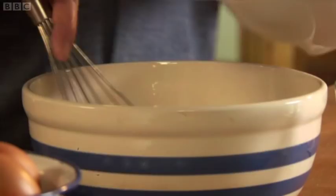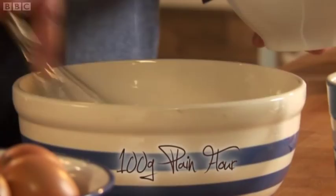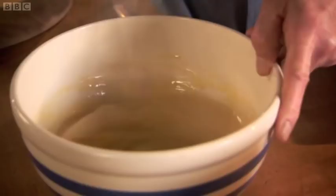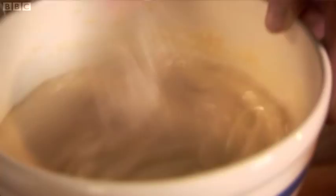Start the pancake mix with two eggs. Always whisk with vigour as you add the flour to avoid lumps. You want to get the flour into the eggs to ensure a smooth batter. Add a pinch of salt, some milk, 50 grams of melted butter and the rest of the milk, whisking until you achieve a pouring cream consistency. Batter made — leave the mixture to rest for 30 minutes.